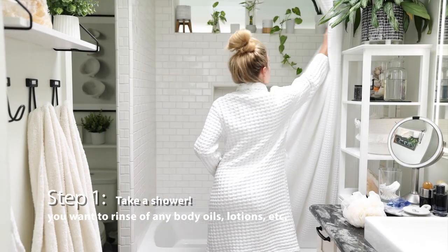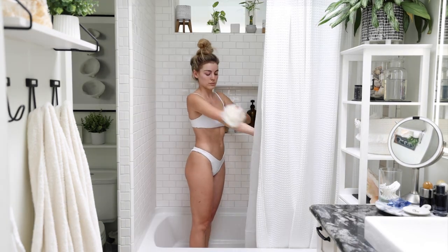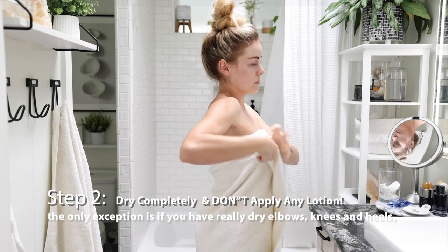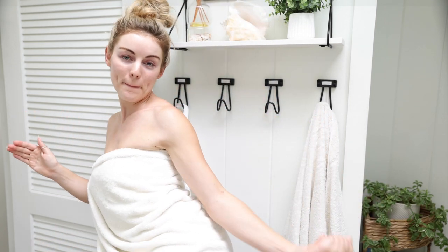The first step of my tanning routine is to take a shower. You want to make sure you rinse off any body oils, lotions, etc., and be sure to exfoliate and shave. Also be sure not to use any soaps that have oils in them — I personally just use a gentle bar of soap. The second step is to dry completely off. Once out of the shower, make sure not to apply any lotions. The only exception is if you have really dry elbows, knees, and heels — you can apply a tiny bit so the tanning mousse doesn't absorb too much in those dry areas. This part is a little trial and error, so it will take a few times to see what works best for you.